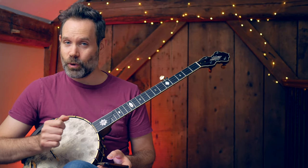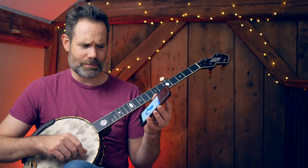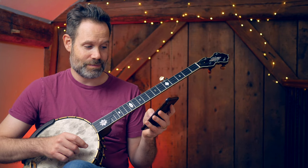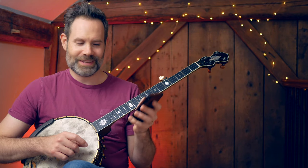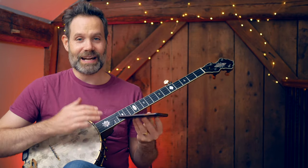The other way I use more and more these days because it's just so convenient is I use an app on my phone to generate a pitch. This is Instuner — I have no relationship to the company at all. I just use it almost daily and it generates a chromatic scale. That's my G and I use that to get my reference pitch on the fifth string and then I tune out from there.